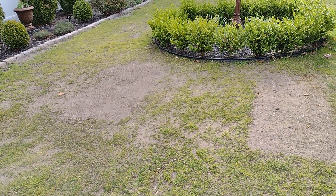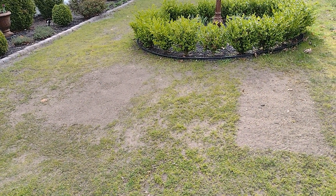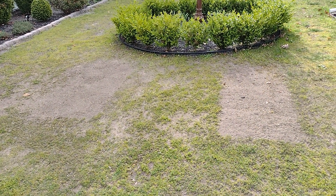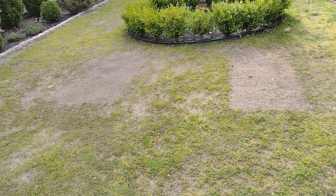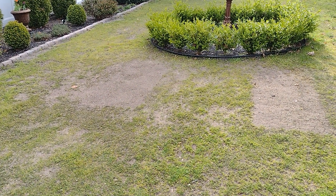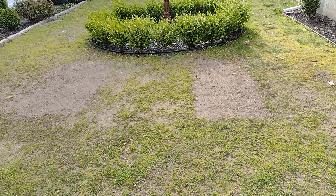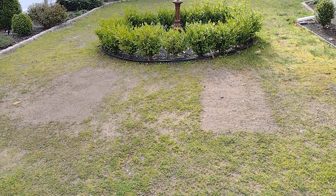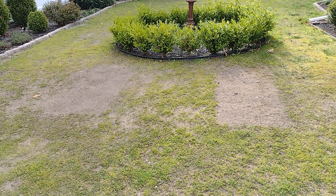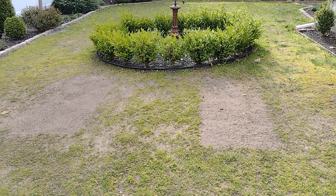I had decided I was going to use a paver — stand it up and surround the bed. I got that far and thankfully only bought enough pavers for one bed. I didn't like it. I documented the entire process up until the pavers went in, then I stepped back, looked at it, and said, 'Oh dear, I don't think I like this.'